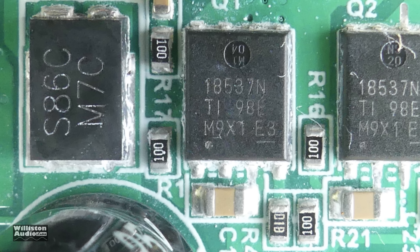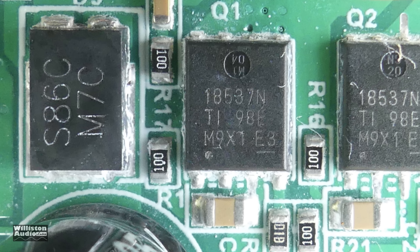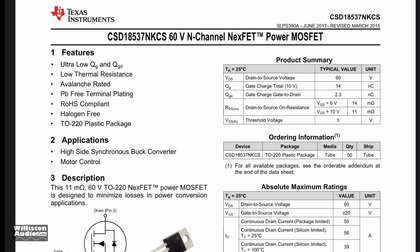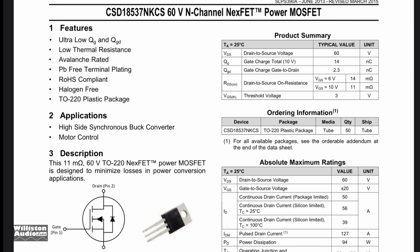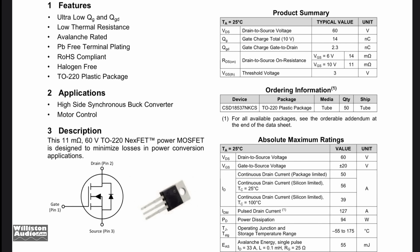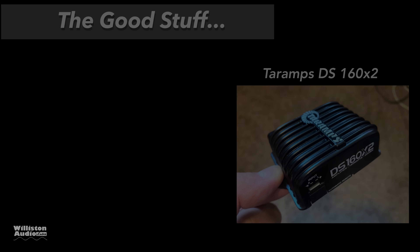It uses the 18537N, which is an N-channel XFET power MOSFET. It's really a class D amplifier built on this little tiny chip, which is really amazing.